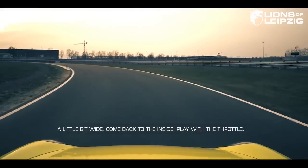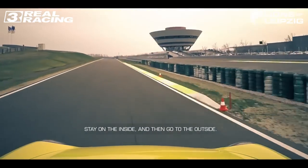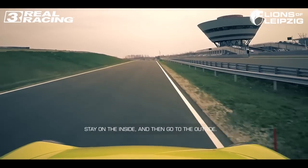Go a little bit wide, come back to the inside, play with the throttle. Stay on the inside and then go to the outside where we link.